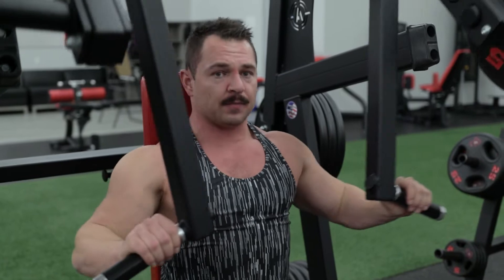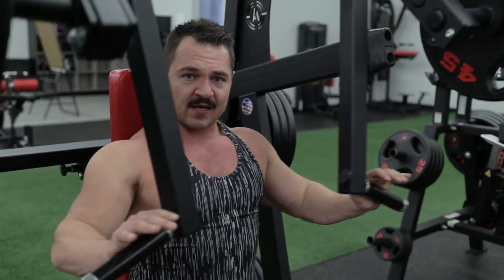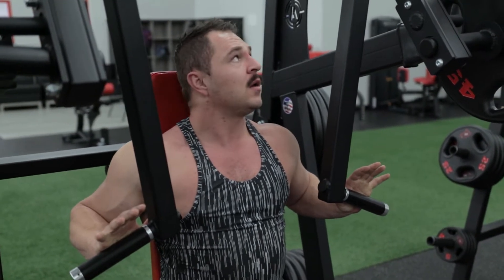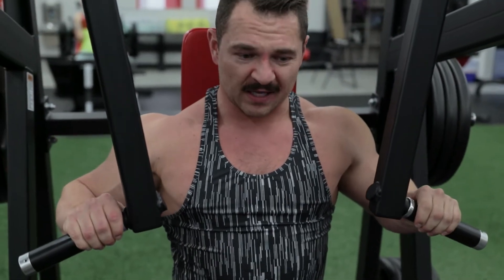The problem with most people when they get into a chest press position is all they're doing is thinking about pushing out. Your body is going to take whatever the strongest muscles are and utilize them to push. For me, it's not my chest. So I found that if I'm pulling in the whole time and trying to essentially squeeze the handles together, it activates my chest so much more, and I get almost no tricep involvement. It's almost all chest.